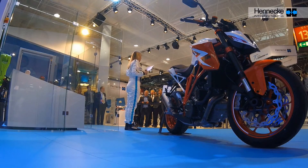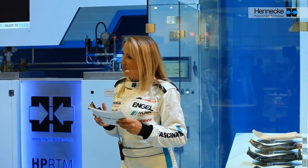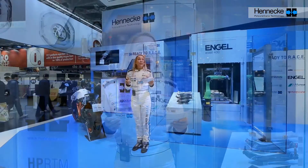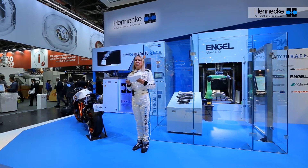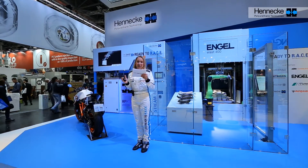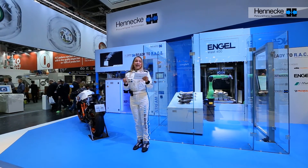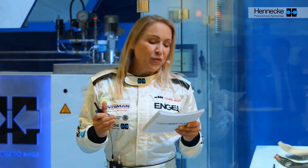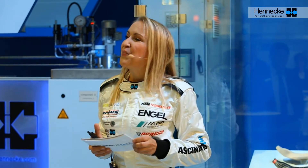A real high-performance machine and therefore the ideal application for truly lightweight high-performance components. In cooperation with top partners of the industry, we are able to present to you for the first time live a high-pressure RTM lightweight process. In the future, this will bring fiber-composite parts to efficient series applications where high performance is required.